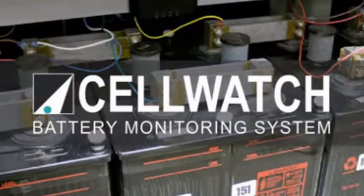Cellwatch is a unique battery monitoring system. We monitor UPS batteries to make sure that they're in great condition for when they're actually going to be used. So hopefully when they are online, all the batteries will perform because Cellwatch has been monitoring them.